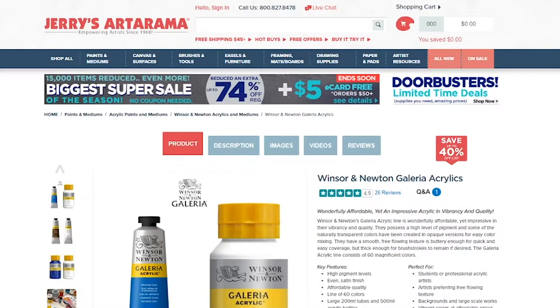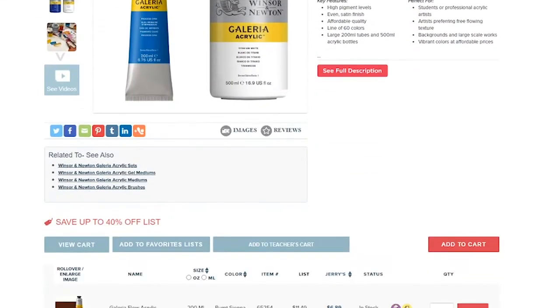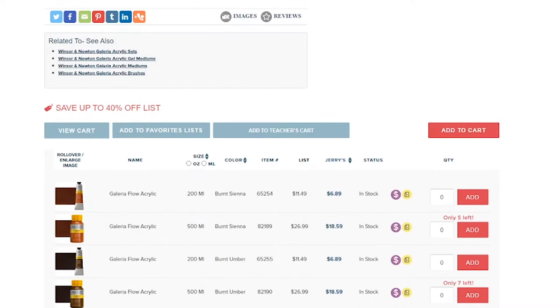For acrylics, open time is relatively quick — anywhere between a minute to an hour depending on application, versus something like oils which take days to dry. Last but not least, the individual tubes are less than seven dollars per tube for all colors. That's a great deal considering the normal size for these is 200 milliliters, while your average artist grade professional paint is less than 59 milliliters.